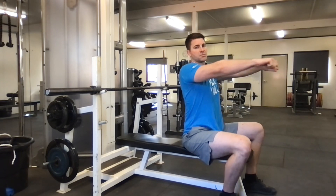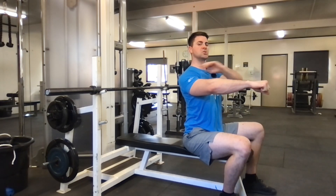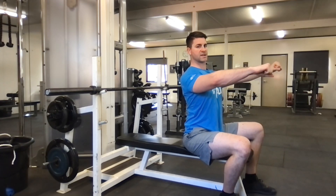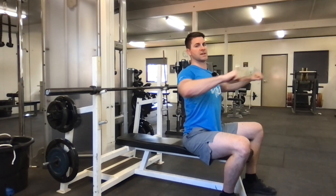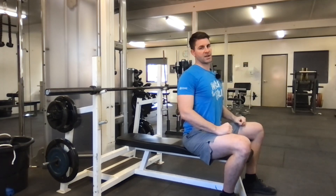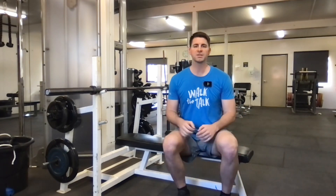Other movements like dips and push-ups allow you to move your shoulder blades and round that area, but for the bench press we keep them locked back and down. Think about creating space between your neck and your shoulder and try to keep that space the whole time, squeezing your shoulder blades together. That's how we lower down and push back up — then you can relax once you finish.